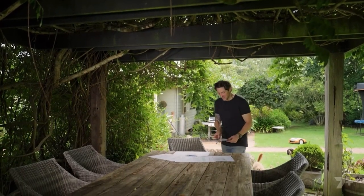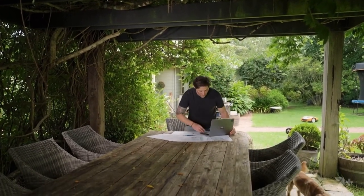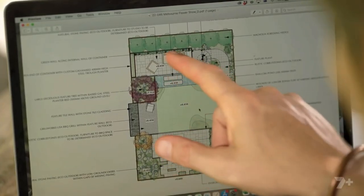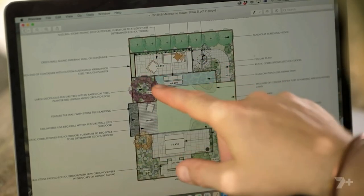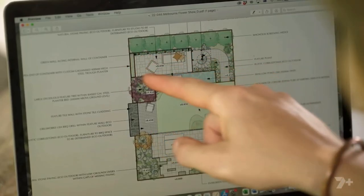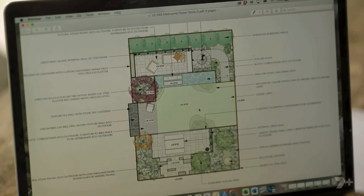Let's rewind a couple of months to where it all began on the drawing board. I've thought about all the things I would like in the perfect entertaining space. We've got two areas — one for dining, the second for lounging. They're connected by a water feature and a large lawn in the middle for sprawling out. The centerpiece of the garden is a chimney with a charcoal fire. But I've gone one step further: on top of one of my entertaining spaces is a rooftop garden with a barbecue and a beer fridge. This is going to be surrounded by loads of different plants, because plants are what it's all about for me.